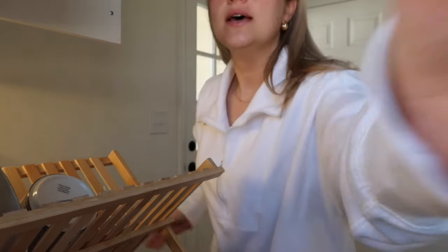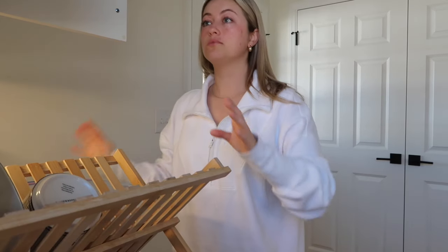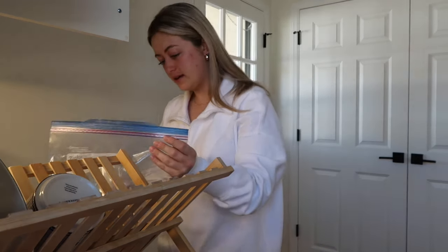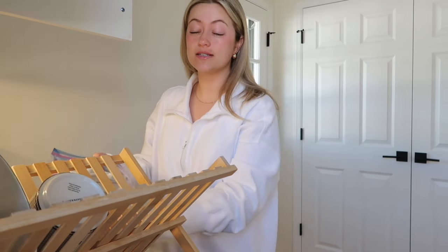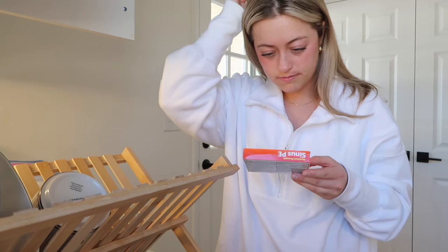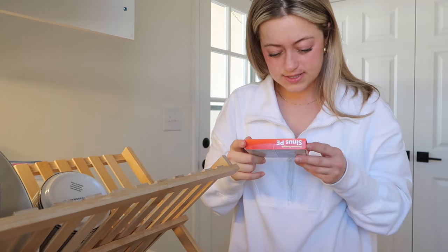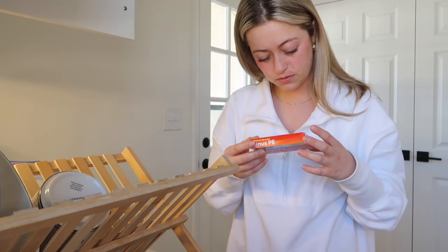I need to find something to take - I need to organize my medicine cabinet. This is my issue - all my cabinets are just jumbled like this. I feel kind of better right now but I'm blowing my nose and sneezing constantly. I probably sneezed at least 20 times this morning and I've only been up maybe 45 minutes. Okay, this is Sinus PE maximum strength - is this gonna make me drowsy? I don't want to be drowsy.